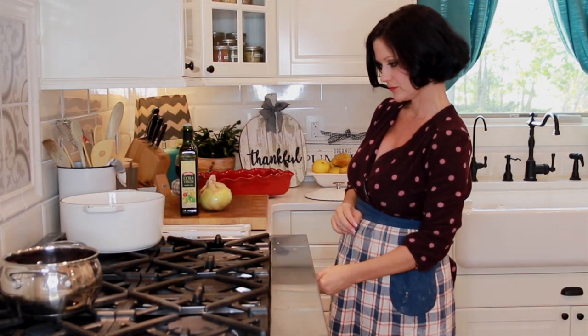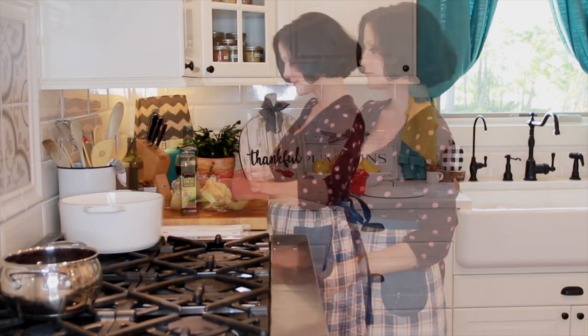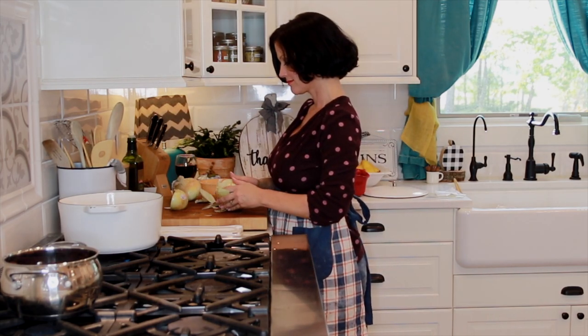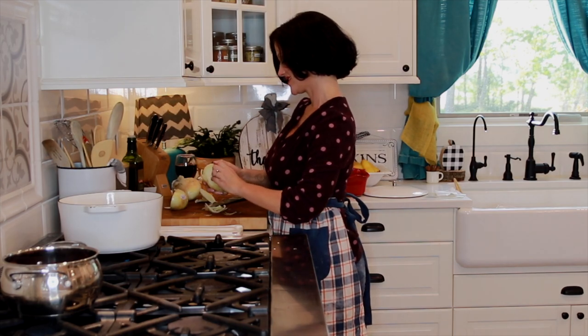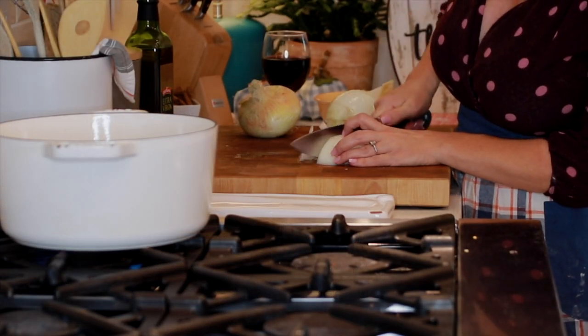In the meantime, I'm going to prepare the other ingredients for the dressing. I have one large sweet Vidalia onion — or any sweet type of onion or any regular onion would work just fine.